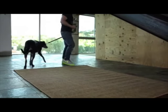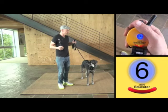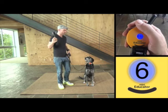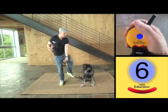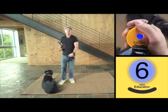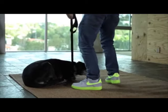Let's go, bring her up — pause, sit, good. Button goes off as soon as her butt hits the ground, and then down. She's got a little bit of motion in her down, so let's see if I can clean it up and keep her in the general zip code.